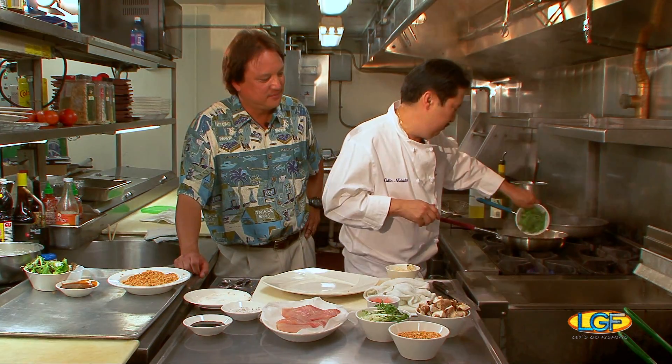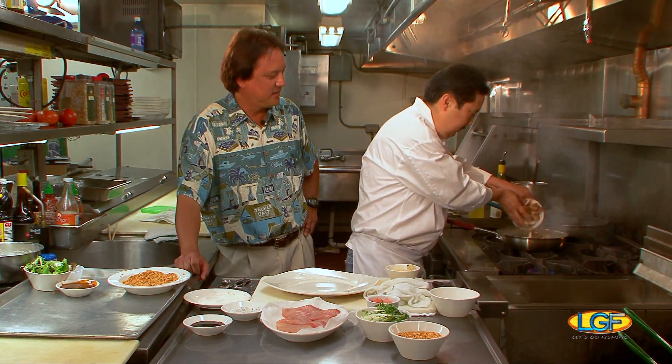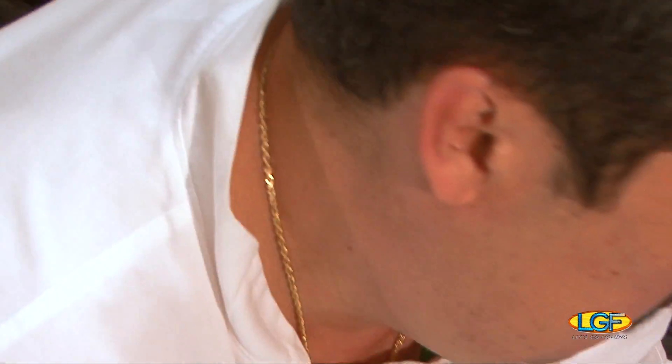We're going to sauté some peas and mushroom. The fish is looking good — it's starting to float. Getting close, we're very close.